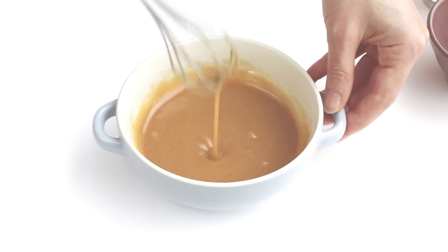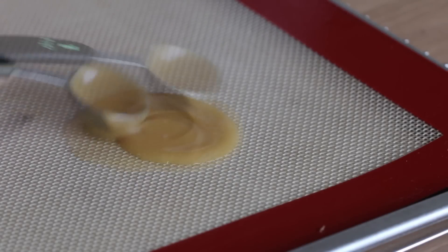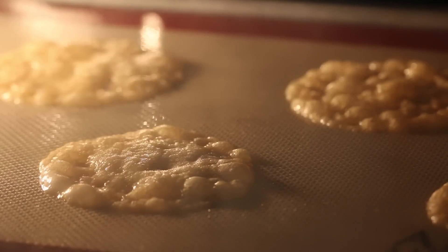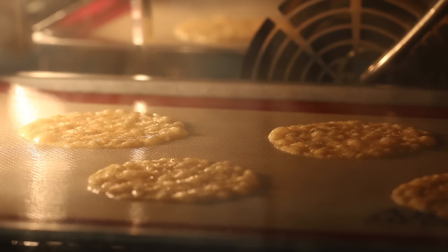The batter will be very liquidy. On a silicone pad or a greased pan, make discs with a teaspoon of batter. Bake in the oven preheated to 300 degrees Fahrenheit, 150 Celsius, for 10 to 12 minutes, or until dry and set.